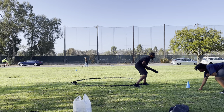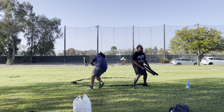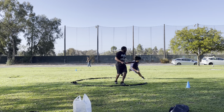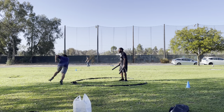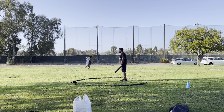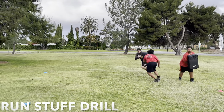We're going to explode out, use our hands, keep ourselves clean, keep those hands off us. Boom — bend and pick up that tennis ball. That's going to help you with your hip bend while you're flying around that edge. Drop that tennis ball, burst and finish the drill, accelerate. Work that speed so you can put that press on these quarterbacks.